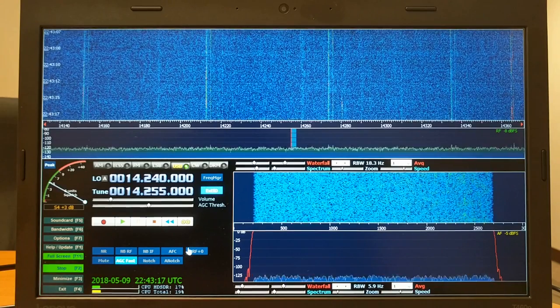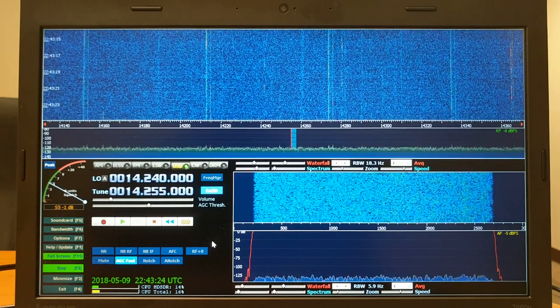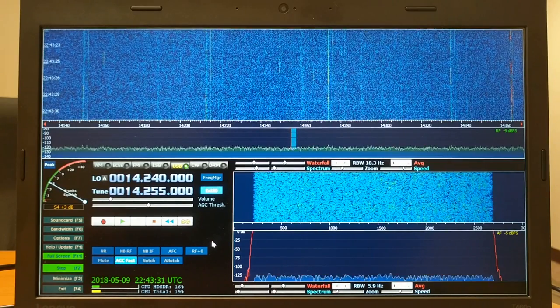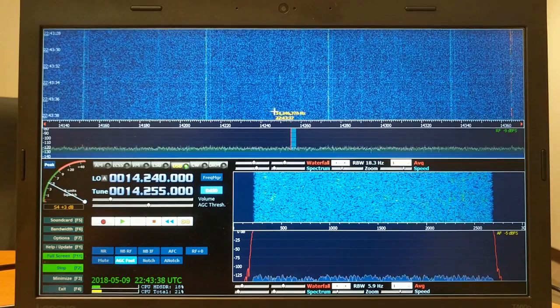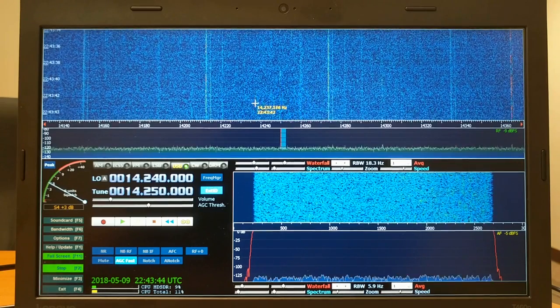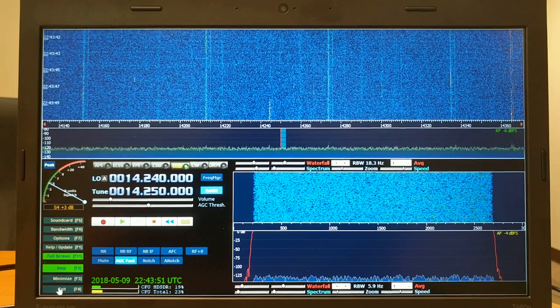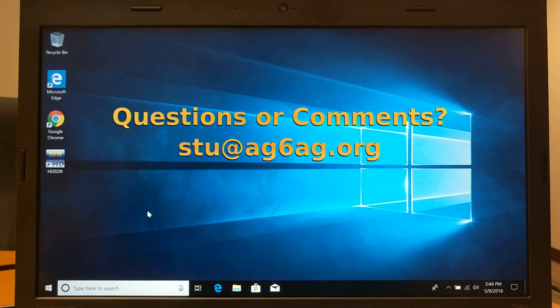I hope you like the demonstration and I hope it worked well for you — a fairly fast tutorial on how to set this up. Have fun with it. In the future I'm going to try to post something on how you can use this in conjunction with your radio — controlling your radio by clicking on frequencies and using this as a full-fledged pan adapter for your HF rig. Thank you so much for joining me. Any questions or comments, please send me an email at Stu — Sierra Tango Uniform — at AG6AG.org. Thanks for watching.